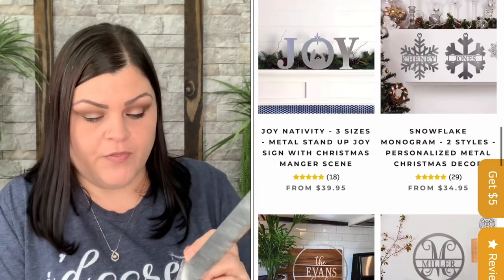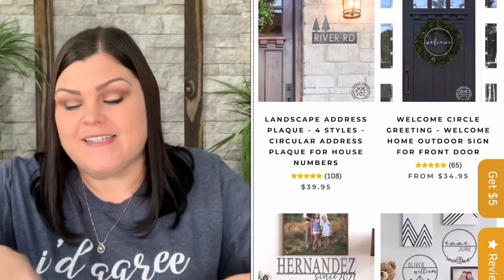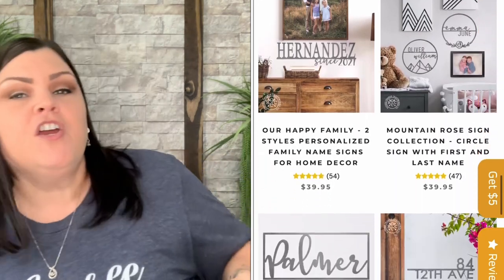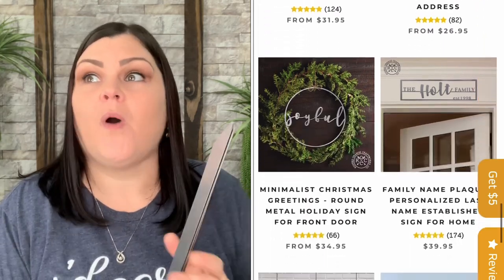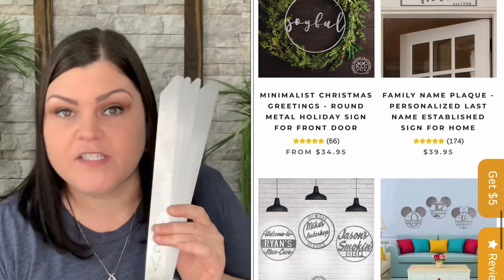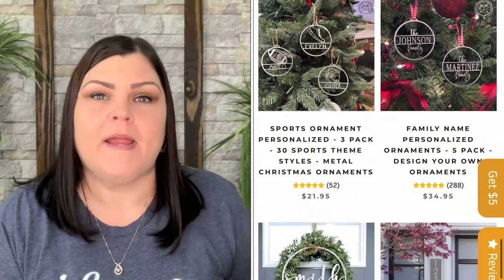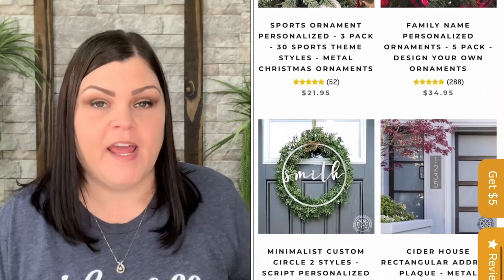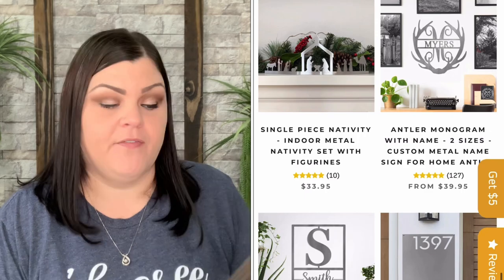If anybody knows the struggle I went through time and time again with the ones I made myself, you know how excited I am right now. I'm also so glad I was introduced to this company — even if you know somebody having a housewarming, a wedding, or a baby shower, you can pick several different custom things. It's a great place to shop for gifts — custom name pieces for your door, wall, wreaths, and more.